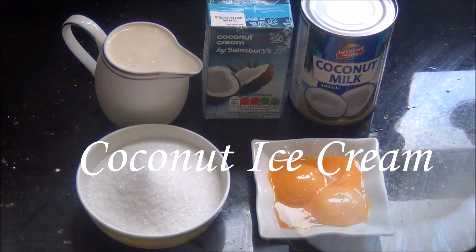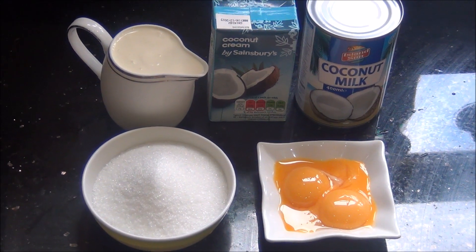Hello and welcome to Akishu's Kitchen. Today we will see how to prepare coconut ice cream, for which we will need the following ingredients.